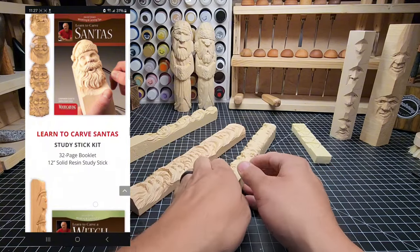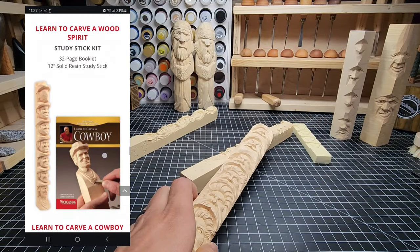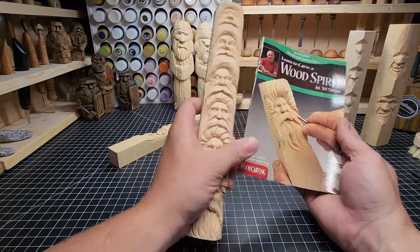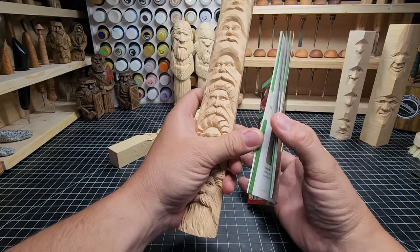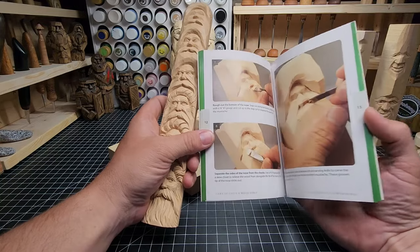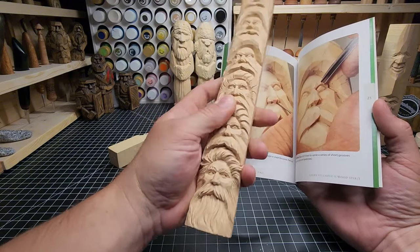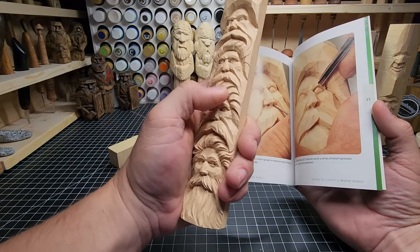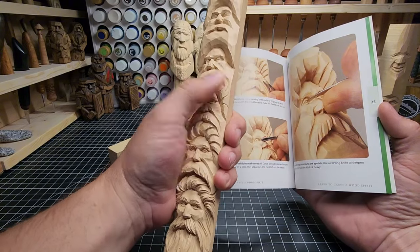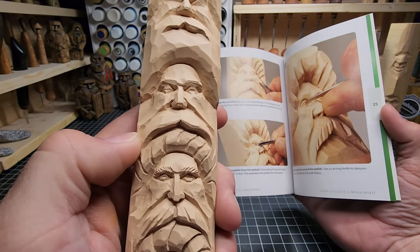The other stick he has that I like a lot is this old wood spirit one. Something I didn't mention is that these sticks also come with booklets for you to learn from. This stick came with this wood spirit booklet — a wood spirit in 30 steps. So you can look at the booklet as you're working and carving, see these steps, see what he's doing with the tool and how he's using it. Then compare it to the stick in your hand. If you're a tactile learner like I am, this can be really beneficial — you get to see it, read his description of what to do, and actually get to touch it and see how deep he went, where he put that line in against the nose in real detail.